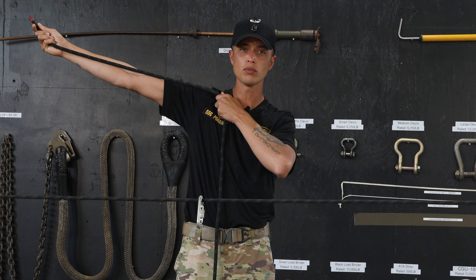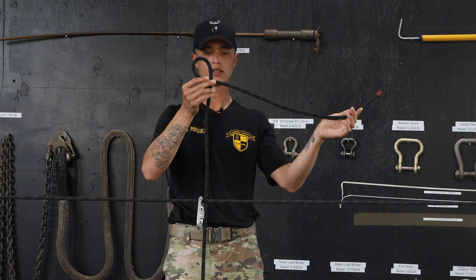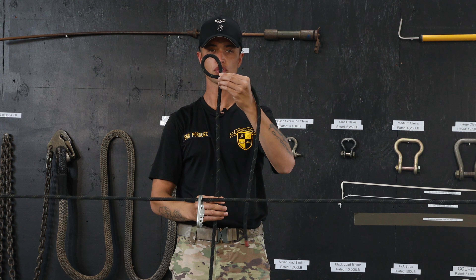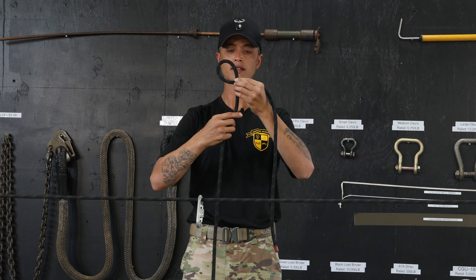You're going to start by taking an arm's length of rope and form a loop. You've got your running end coming out the side and your standing end coming straight down the front. You're going to take your standing end, fold it around your running end, creating a bight.